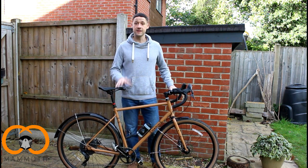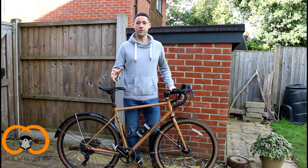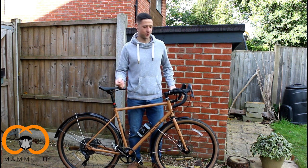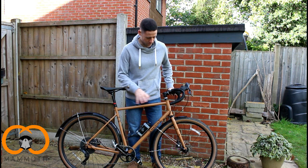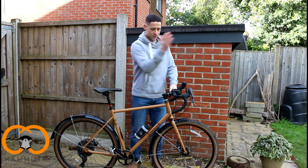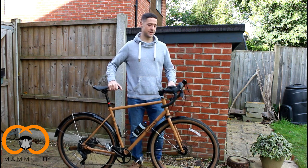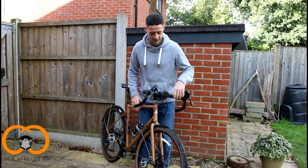Before doing this video, I did give the bike a clean, but after a year and a half of use there's still a few bits that are dirty, so I apologise for that. You'll notice there are a few little scrapes — that comes from a bit of wear and tear. We'll start off at the front and work our way backwards. We'll start with the tyres.